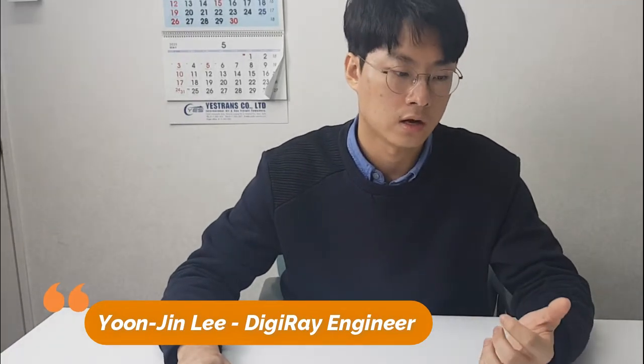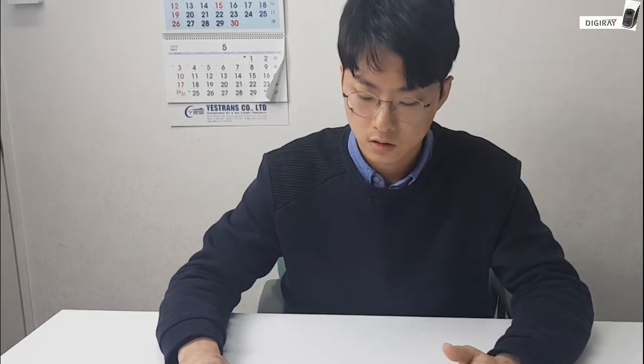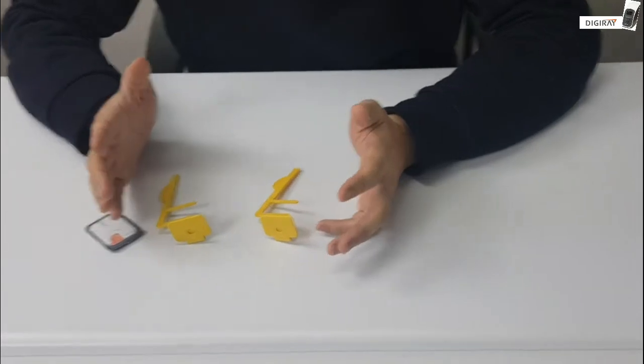Hi guys, in my previous video I explained the uses of XCP and introduced you to the standard XCPs. For this video, I'll introduce you to our bi-wing XCP.